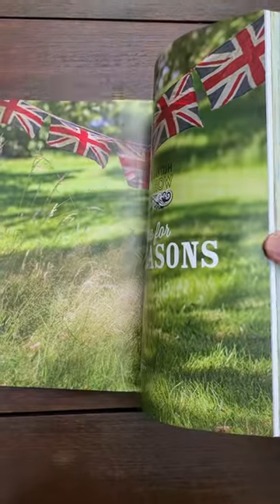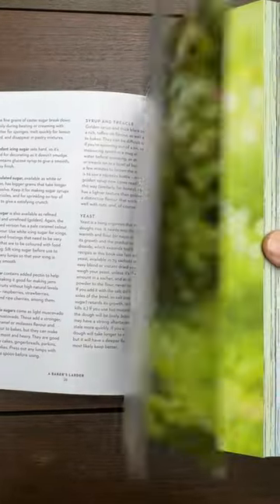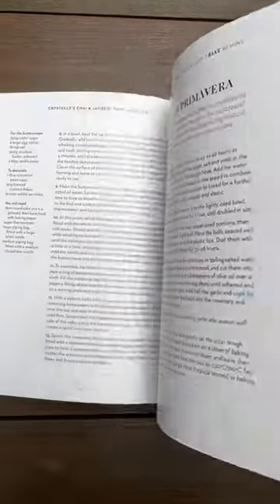Let's take a look inside this gorgeous baking book. It's A Bake for All Seasons by the Great British Baking Show, otherwise known as the Great British Bake Off over in the UK. It's a stunning cookbook of holiday recipes for spring, summer, fall, and winter holidays.